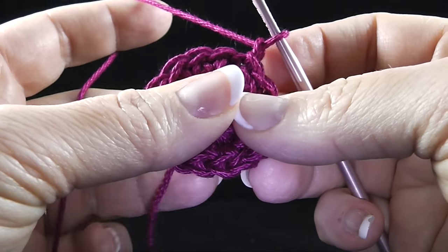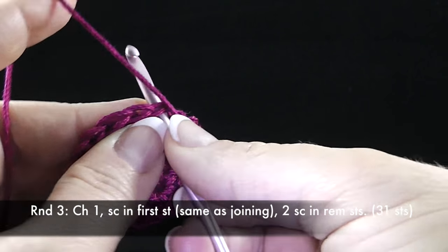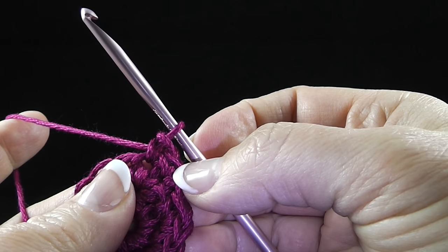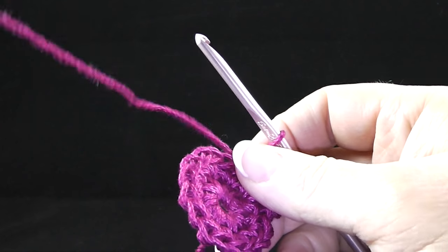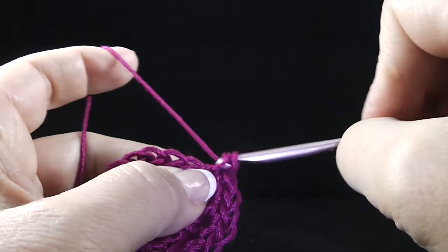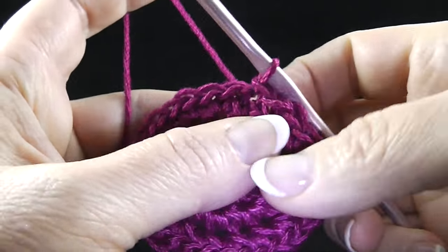For round three, we are going to single crochet in the first stitch, which is the same stitch as joining, and then two single crochets in the remaining stitches. So one in the first stitch and then two in the remaining stitches. I'm going to put two in each stitch and crochet all the way around. I've counted and I have thirty-one stitches all the way around and I'm ready to join with a slip stitch to the first stitch of the round.